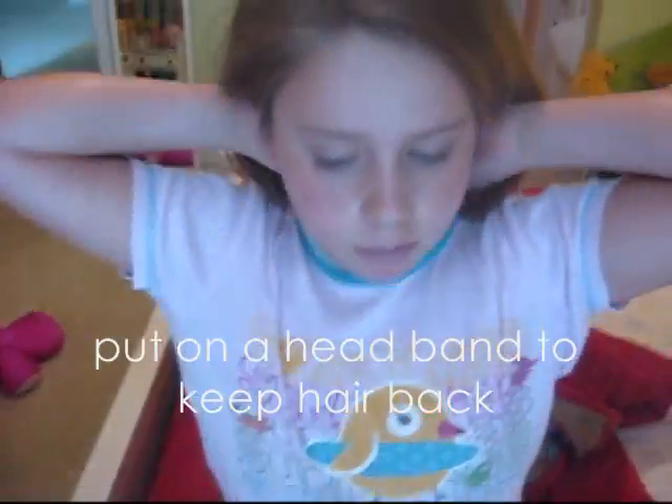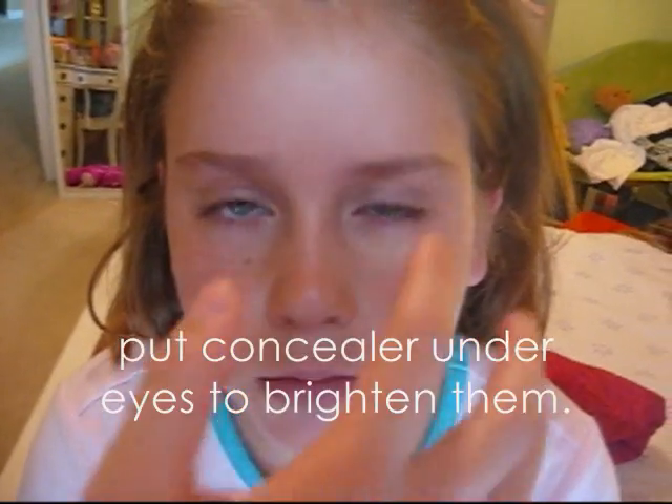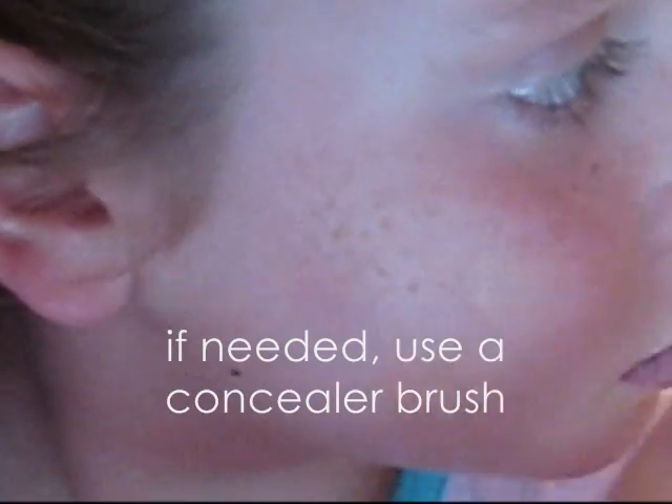Put a headband to keep hair back. Put some concealer under your eyes to brighten them and to get rid of those dark circles. Place concealer on any blemishes or red areas. If needed, use a concealer brush.